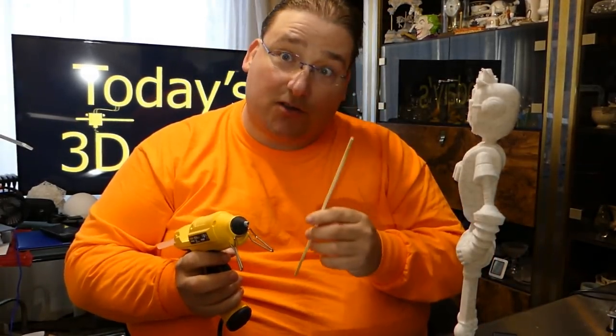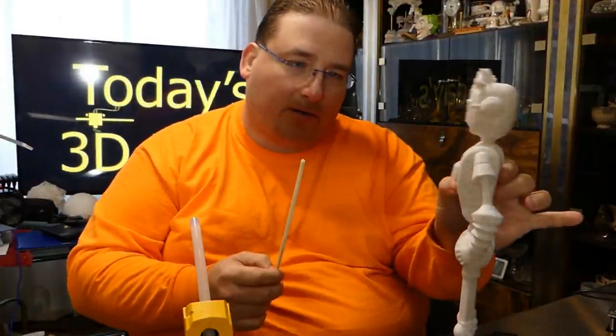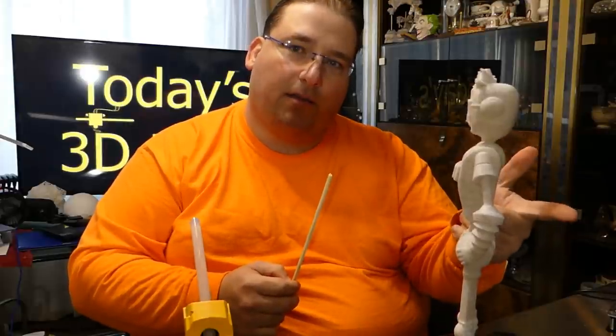Now you have to slow the printer down because you're going to do this while it's printing. The first thing you're going to do is figure out what length you need. I had a problem here with Joel — the Joelbot — wiggling around. You can see this thing wants to move around pretty good; it vibrates pretty nicely.